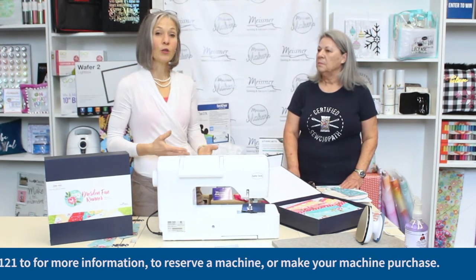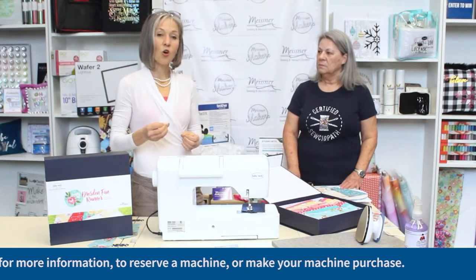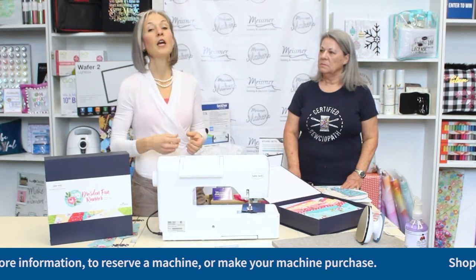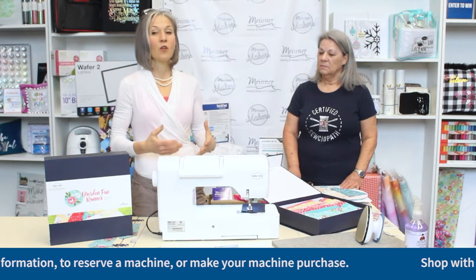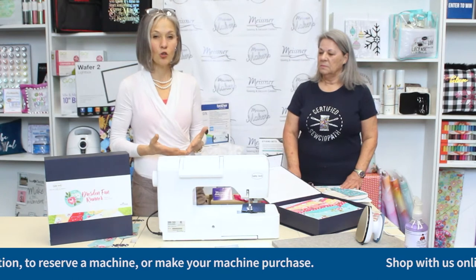As you're working with your blocks, each time you add another piece of fabric, if your seam allowance is off it becomes compounded and compounded. What seemed like a very minor error at the beginning can result in a block that is just completely incorrect as far as the measurements are concerned.